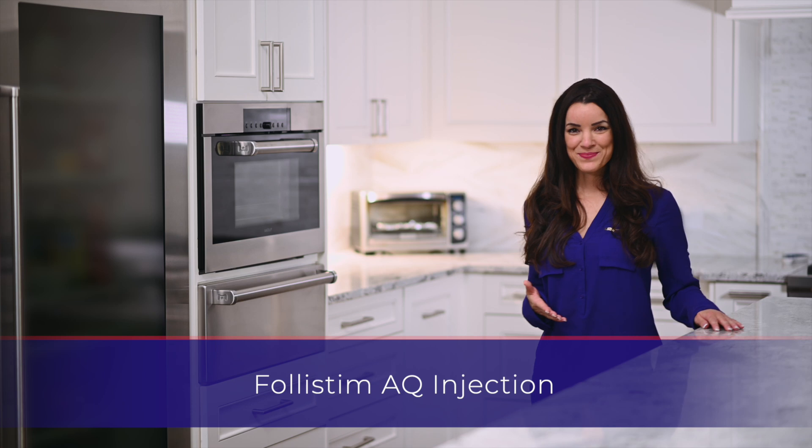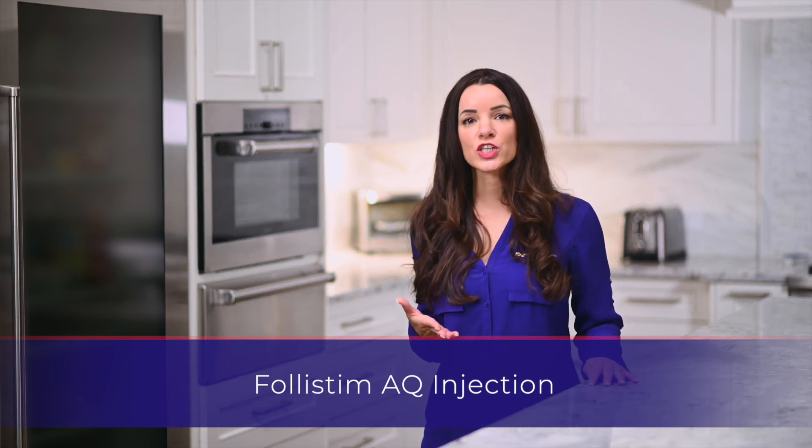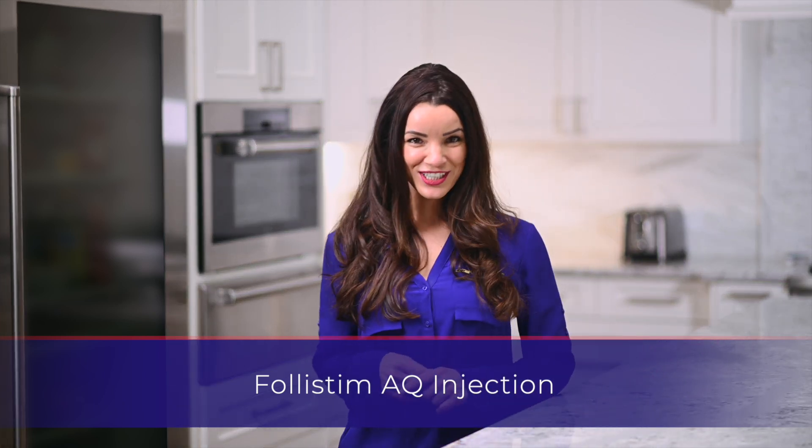Hello, my name is Sarah. Thank you for watching this instructional video for the Follastem Injection.